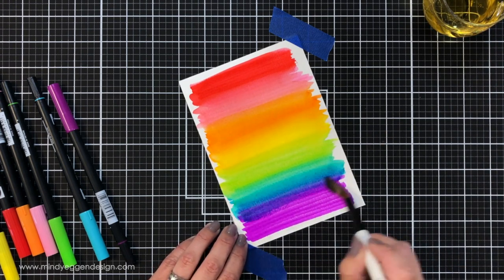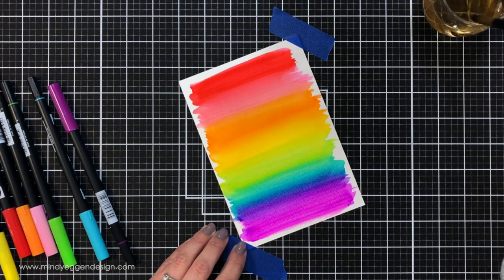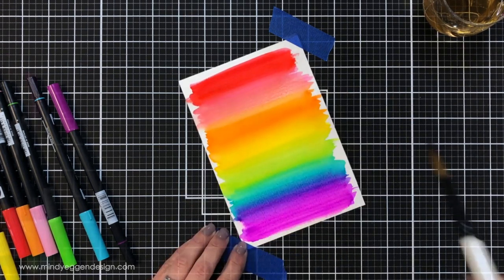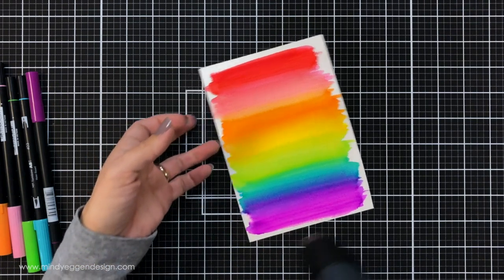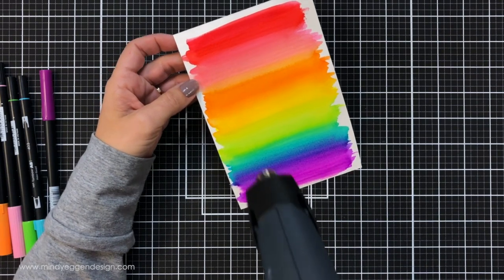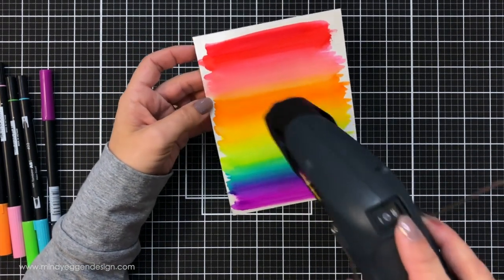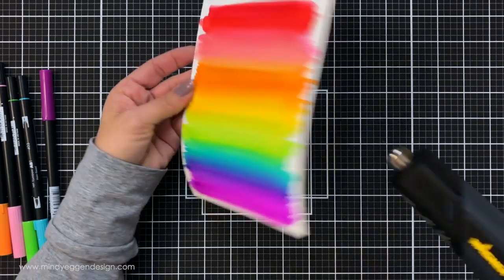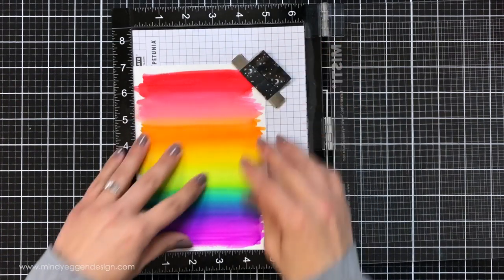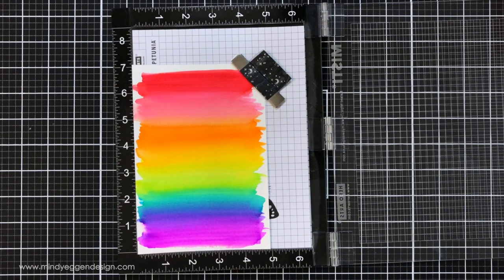If I didn't rinse I would have lost the bright individual colors and it also helps so I'm not turning my background into mud. The blue and purple was a little harder to blend through, but once I went back over it a couple of times it created a beautiful blend — such a gorgeous background. I'll speed up the drying process with my heat tool, then run this through my die cut machine with a piece of copy paper over the top to flatten it out so I can stamp on it more easily.